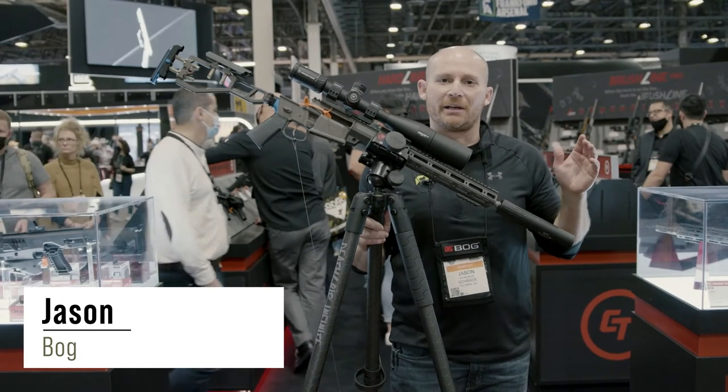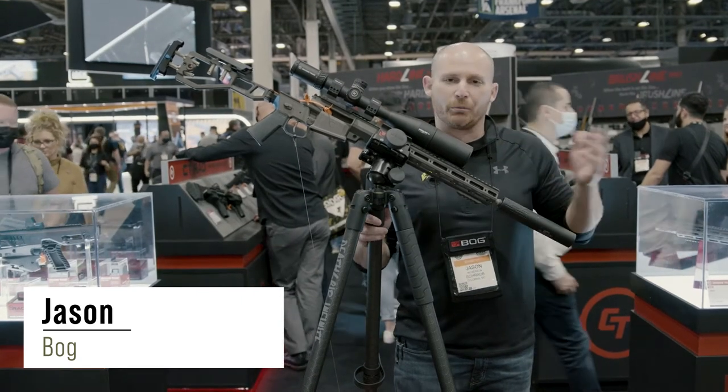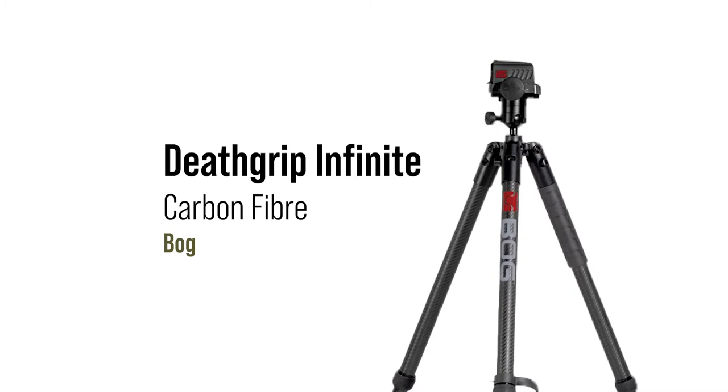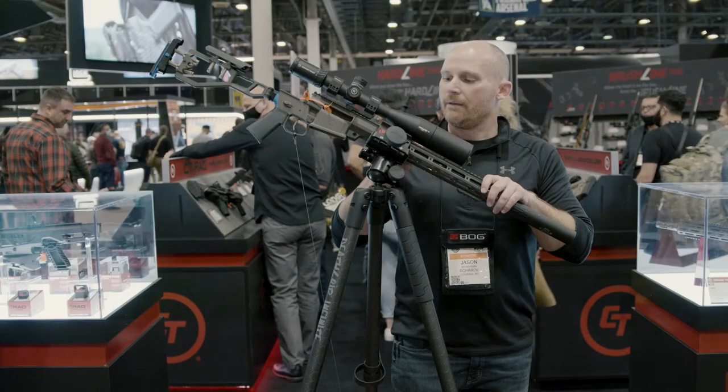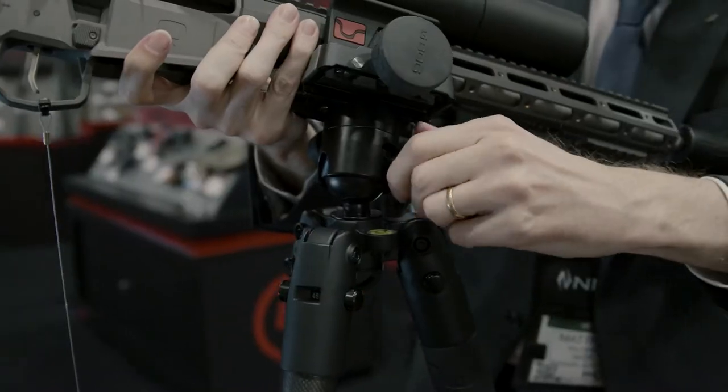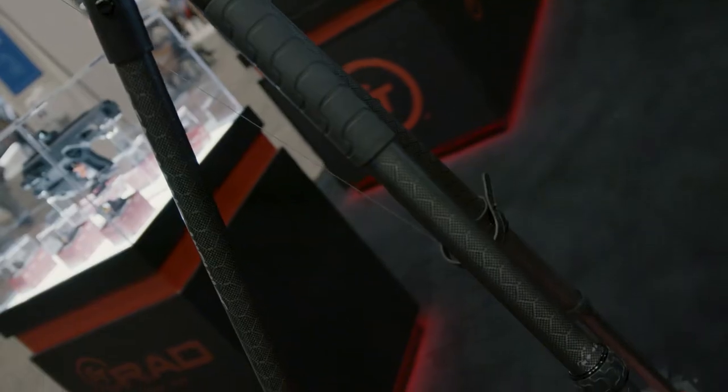I'm Jason with BOG. We talked about the Death Grip Infinite — this is the brother to the aluminum version we've already seen. It's five pounds 14 ounces, with the same great ball head design and Arca Swiss adjustments. You can pop this Death Grip head off and put on an optics plate — whether it's a spotting scope, an SLR camera, or a bino rest.